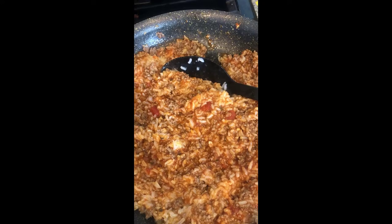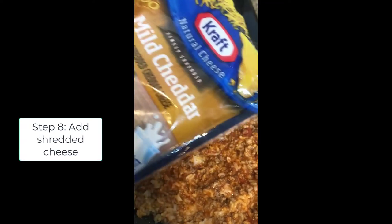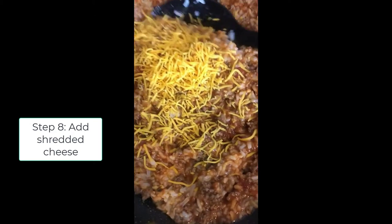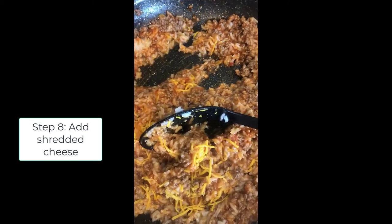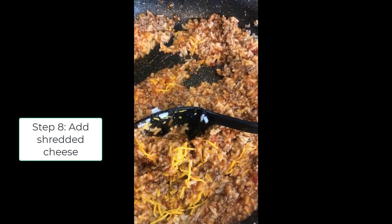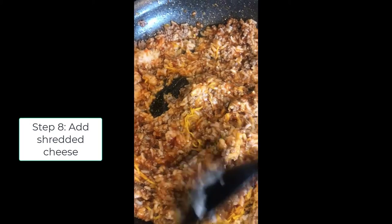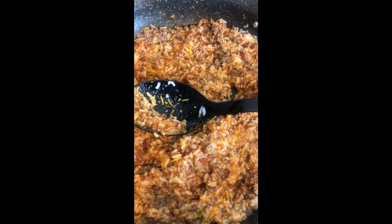If you're a cheese lover like me, you can add in some shredded cheese — mozzarella. I'm using shredded cheddar. I'm just going to make it a little bit more combined together. My fire is on low. Once the cheese is kind of melted in and sticky, then you know we're ready to put it into the bell pepper.